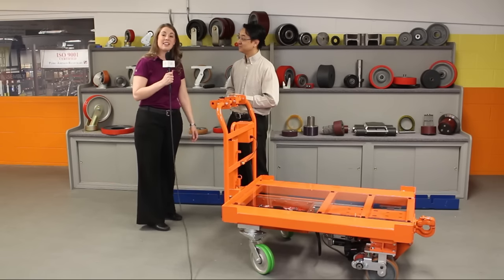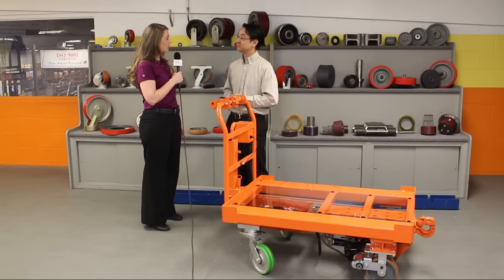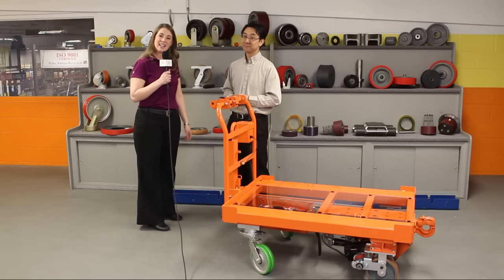Thank you very much for your time. Again, Jenny Gober-Dustin with Humantech, here talking at Caster Concepts with Dr. Elmer Lee about the Drive Cart. Thanks very much.